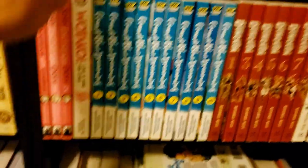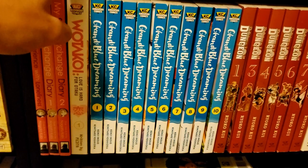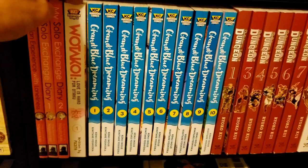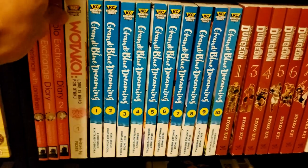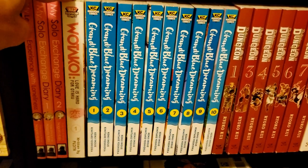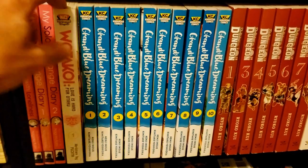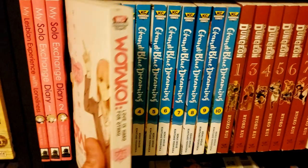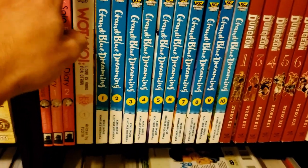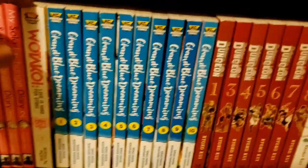Then we have Wotakoi: Love is Hard for Otaku — a series I think I'll probably sell. I find it charming and I do like it, but I'm not a big fan of the format. Each page is its own comic strip that connects together, and while I like the nerd culture references — there were some cool Monster Hunter references — I just can't gel with the format.